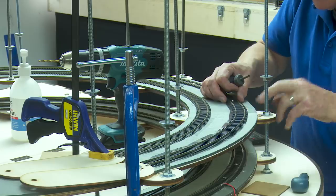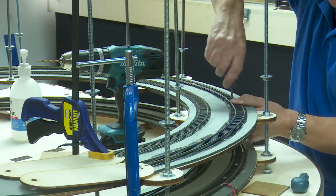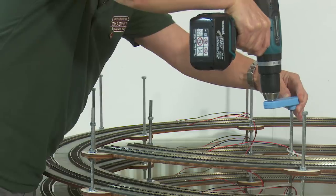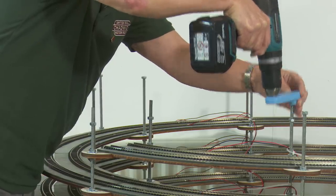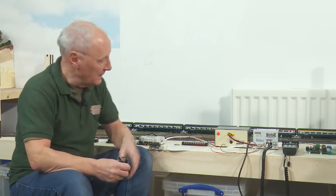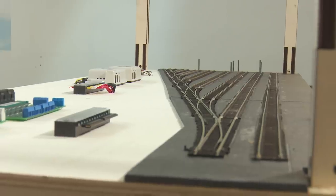Looking back at some of my recent videos: in video 114 I built the Helix over at DCC Train Automation and James gave me a hand. In video 115 I brought it over to the railway room, installed it and did some basic testing to make sure it worked okay. And then in video 117 I built the first of the main fiddle yard boards.